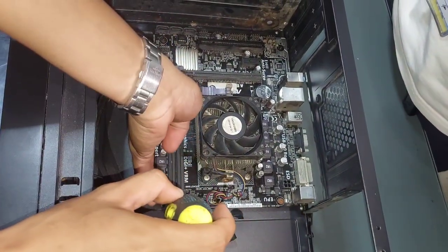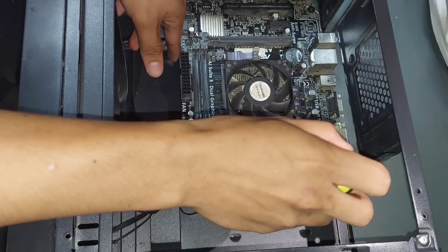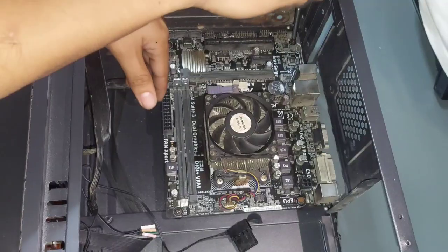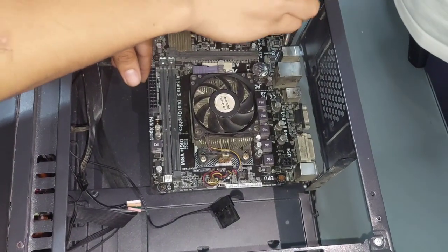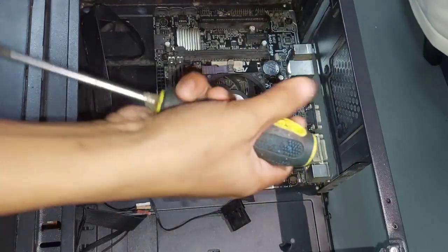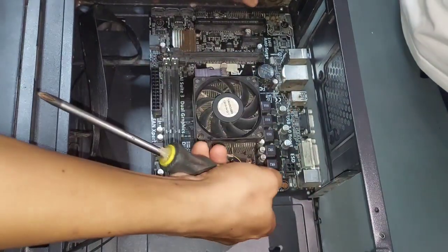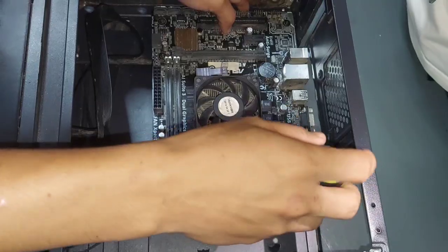And last, we are going to remove the motherboard. Unscrew the motherboard from the standoffs in the case. After unscrewing the motherboard, carefully lift it out without bending it.